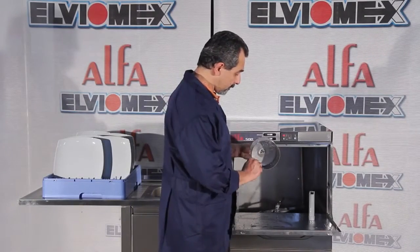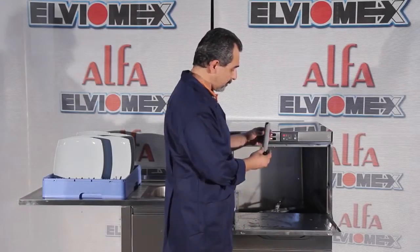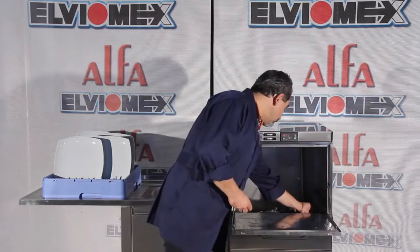Check that the suction filter in the tank has been placed in the correct position. Check if the overflow pipe has been placed correctly in the drainage inside the tank.